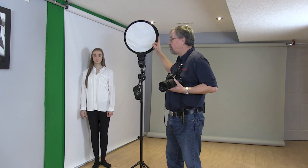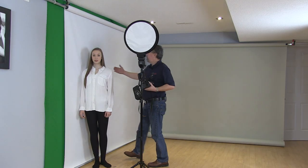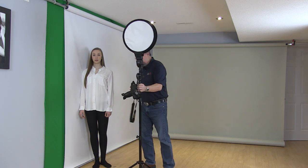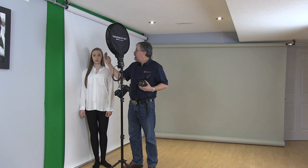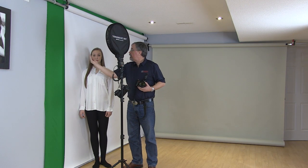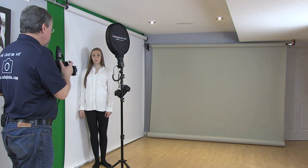I've set up one light on a stand with the Speed Bounce — this is the 40 centimeter — and I've got Shana standing up against a white background. I'm going to have her lean right up against the background and aim the light, feathering it across her face. The light will come across, light the near side of the face, bounce onto the white background and come back to fill the shadow side. With just one light we're going to get a really cool studio portrait in just one easy take.